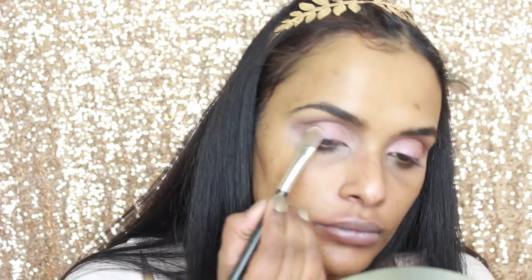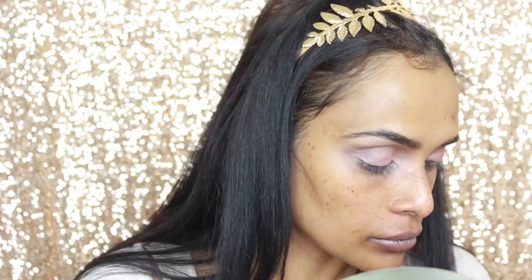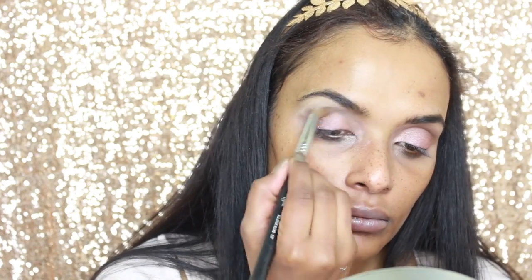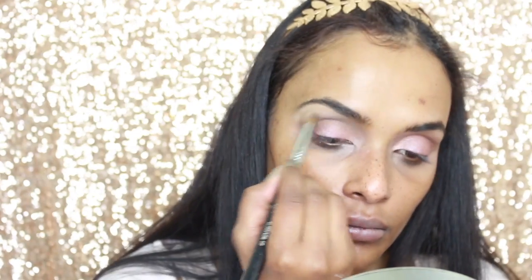I'm then taking the lighter shade in the palette and I'm highlighting my brow bone. Taking a diffusing brush, I am diffusing any harsh edges. I also noticed I took my foundation a little bit too high, so I'm using the highlight shade from the palette to diffuse the excess eyeshadow.